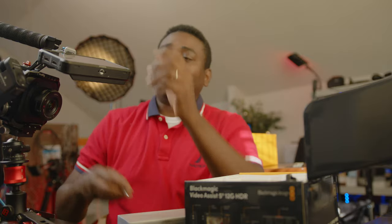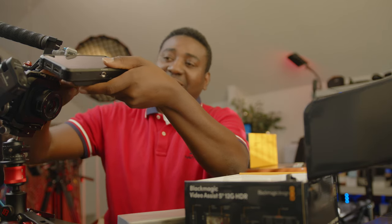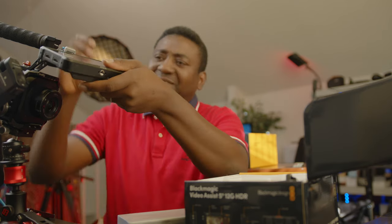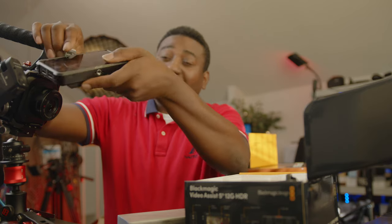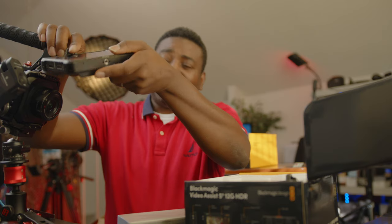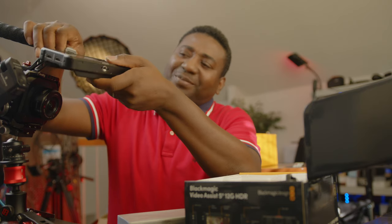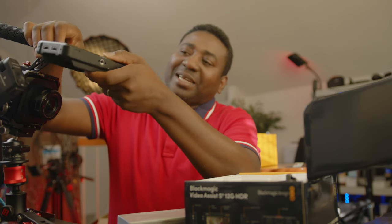If you have the G9, GH5, or GH5S, you can update your cameras right now to get Blackmagic RAW, plus some additional benefits like improved balance, focus, and other features — though I'm not too keen about those right now. I just want the Blackmagic RAW. This focus assist from Blackmagic is slightly heavier.